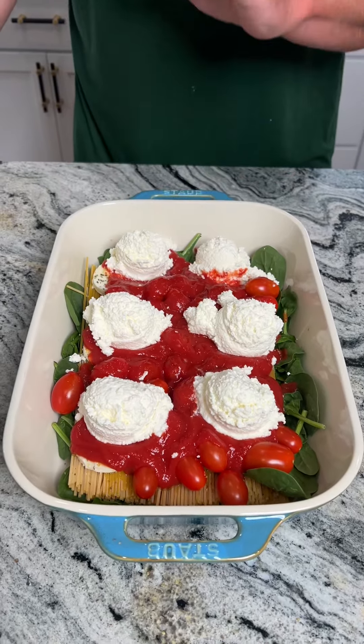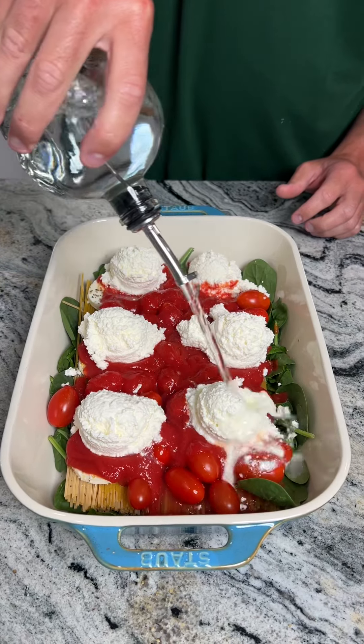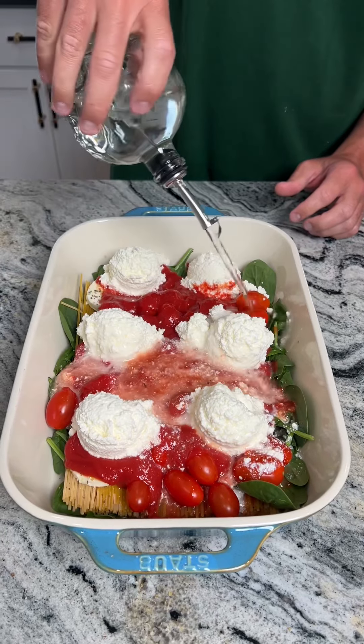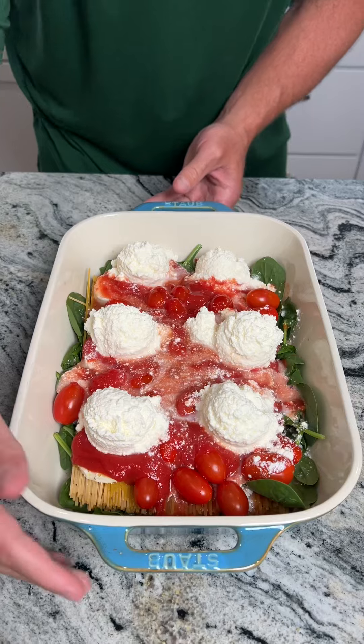We're not done yet — the oven's preheating to 350 degrees Fahrenheit and we have some water because this stuff's got to cook. We're just gonna go ahead and dump about a cup of water in there and pop this into the oven at 350 degrees.